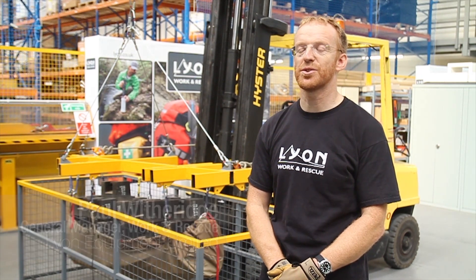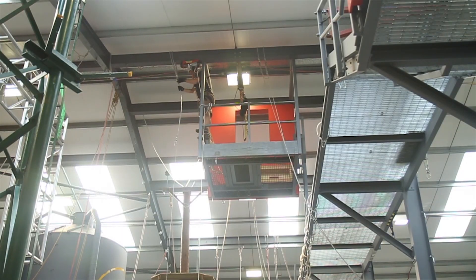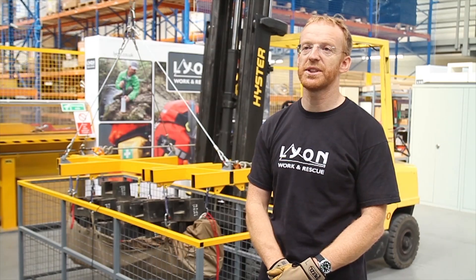I'm Paul Witheridge. I look after the work and rescue side of Line Equipment Limited, and we've been asked to provide some testing of these stretchers to see how robust they are and how potentially robust they could be in service.